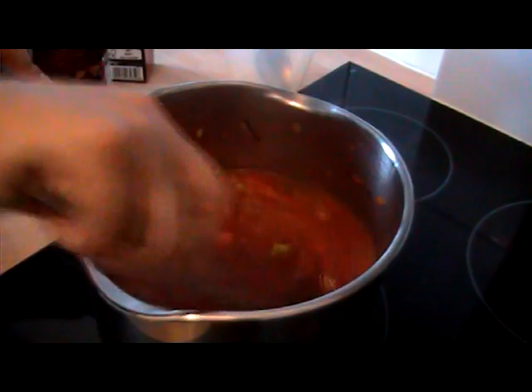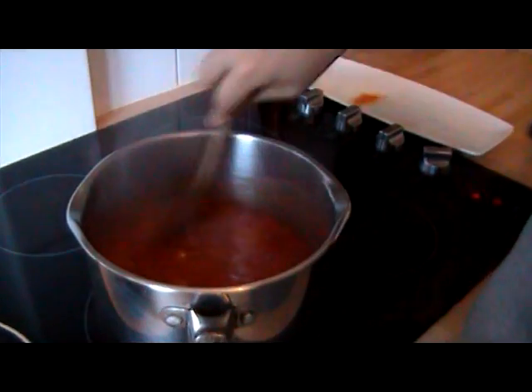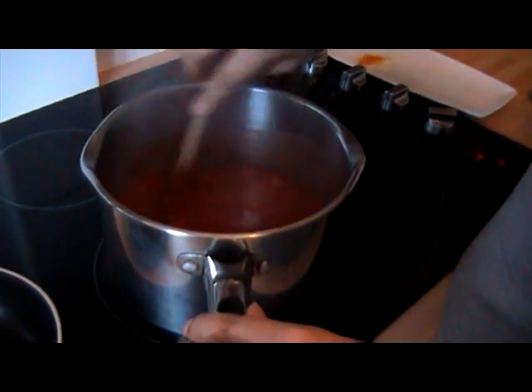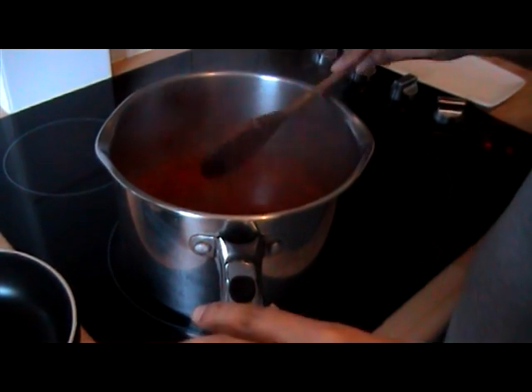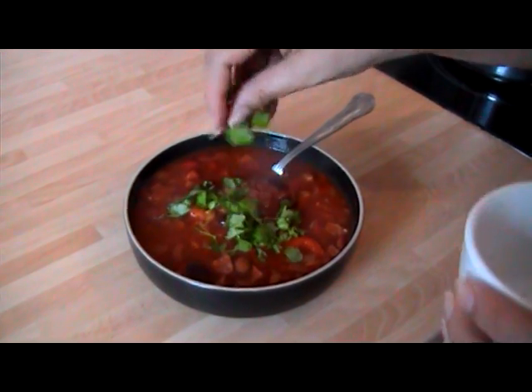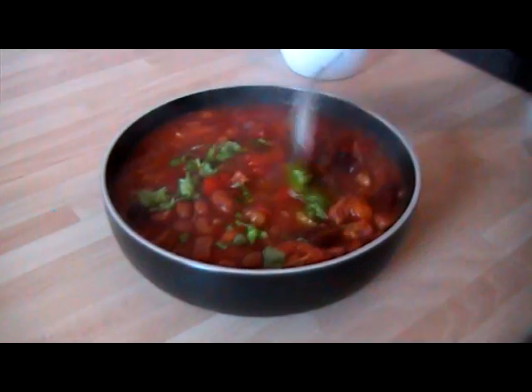Bring that to the boil, then turn it down and let it simmer for about 20 minutes. All right, that's simmered down lovely and it's ready now. Just to finish it off, I'm going to sprinkle on some fresh coriander, mix that through, and it's just perfect and ready to go.